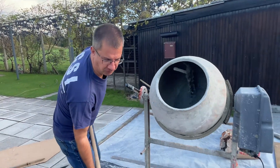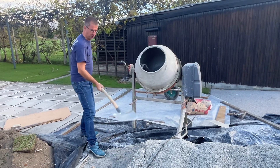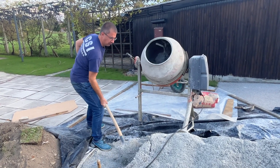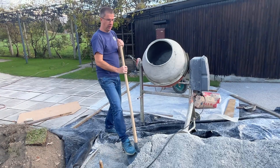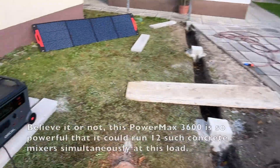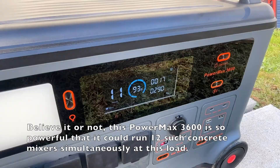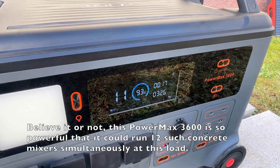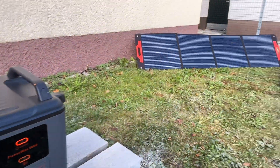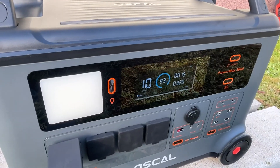So let's load it fully. Let's check what is the current consumption. Here we see that the mixer consumes around 300 watts. And we are generating a little bit of electricity, but it's cloudy, from the connected solar panel.